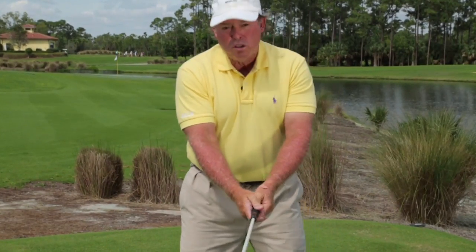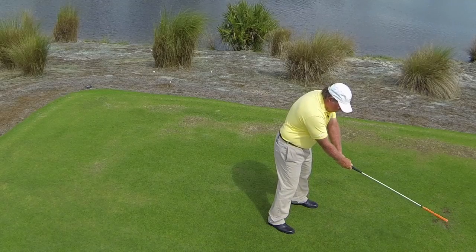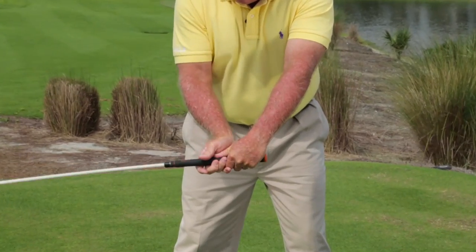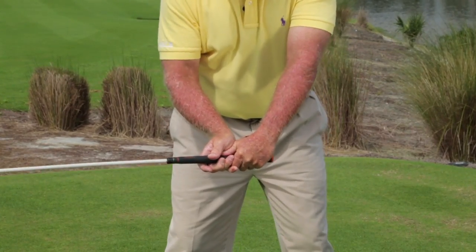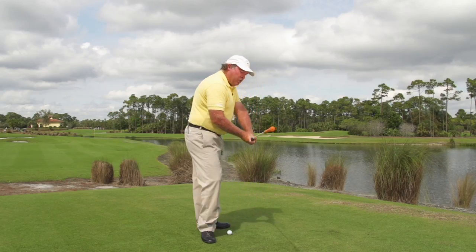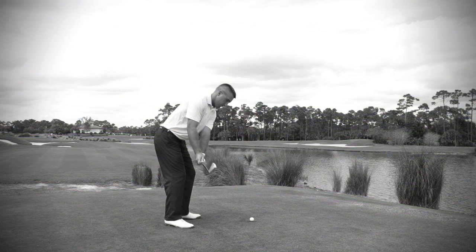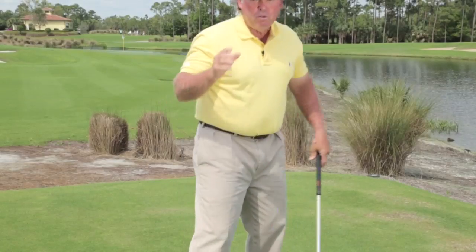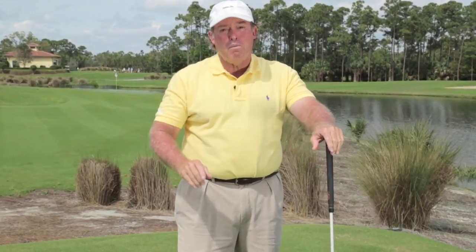The side-on golfer uses a horizontal hinge. A horizontal hinge sets the club back and creates a flatness. That matches the right arm going back in this position and it takes the club right up the right arm plane, putting it in perfect position at the top. All three are correct hinge actions and all three match what the right arm does.